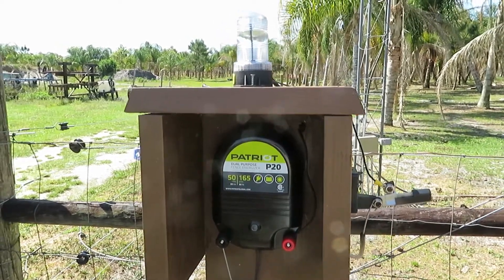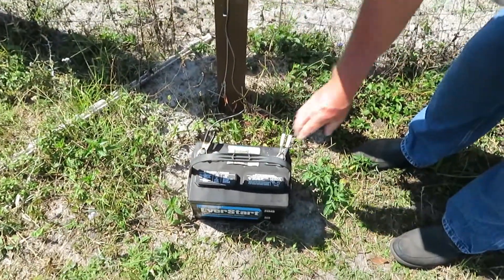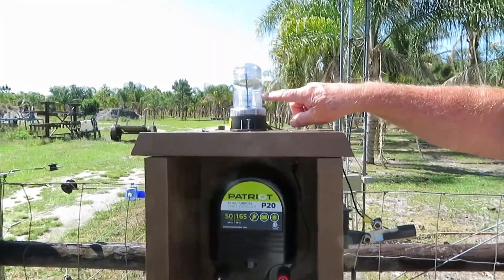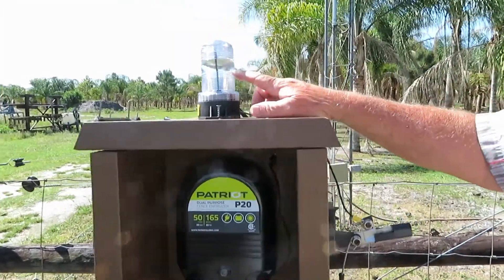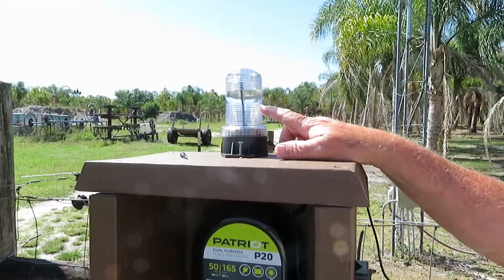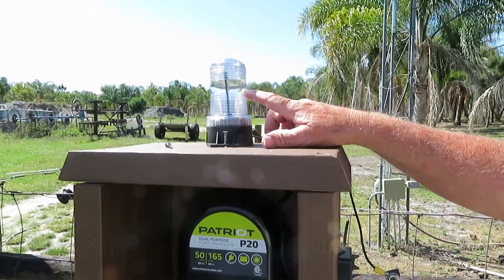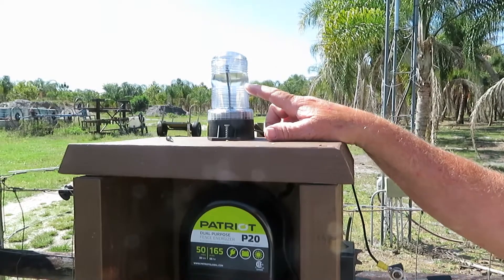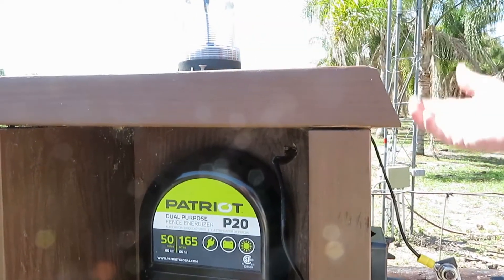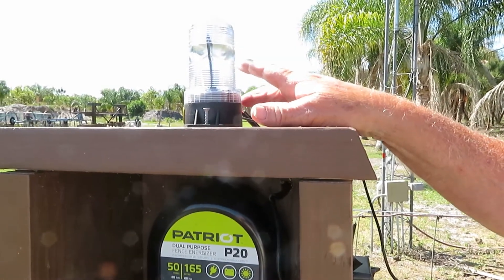Now we're going to hook it back up to the battery. As you can see, it's just a little dim in here — it's flashing. Now the problem is you might not see it because of the shutter speed of the camera — it's much faster than this flash. But it is flashing and it's very dim, which is supposed to be. This will get much brighter if something shorts out onto the fence.